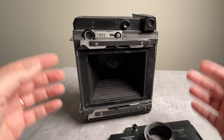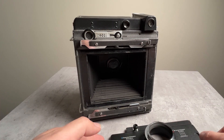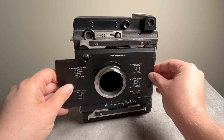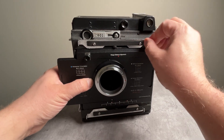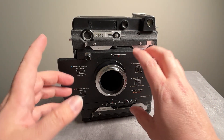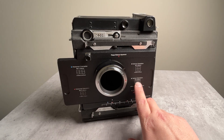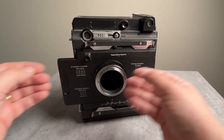One limitation with press cameras is that most of them do not have a flippable GraphLock back. So when you mount the 4x5 stitching adapter on the back of a press camera, you can't flip it upside down, which means you can't capture the other row of images. You're locked in and can only slide left and right, so you can only capture one row of images rather than the two rows possible with a field or view camera.